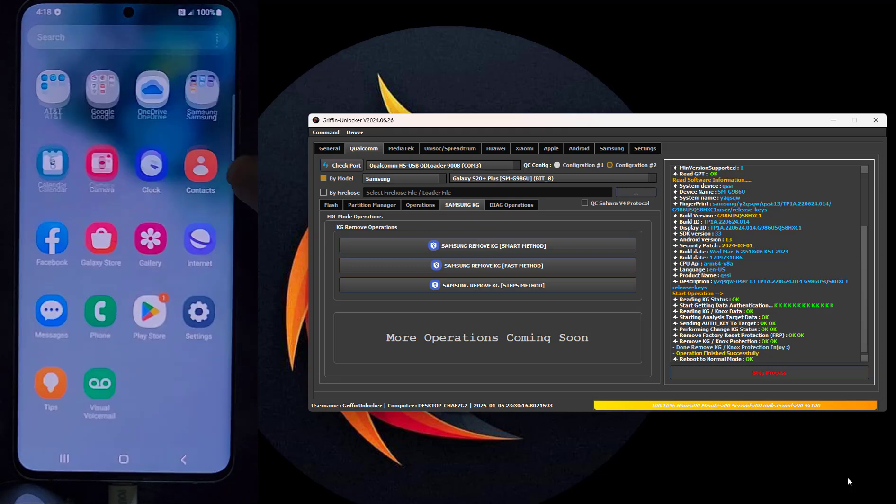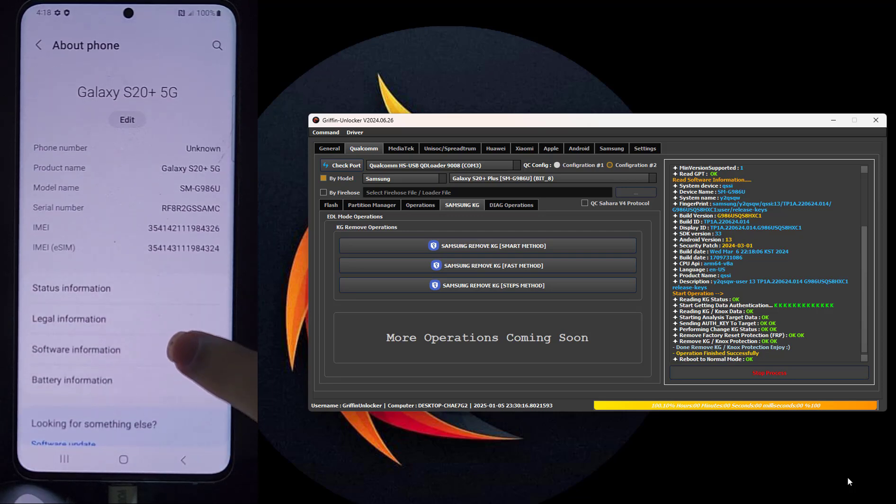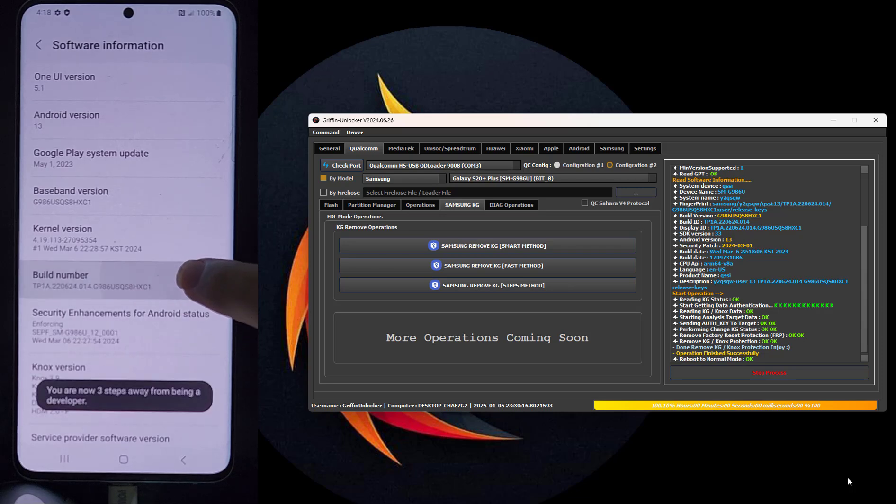Now go to Settings, then Software Information, then activate Developer Options. After activating Developer Options, go to activate ADB.